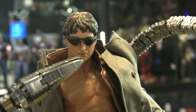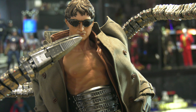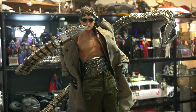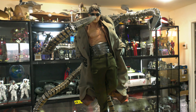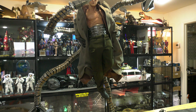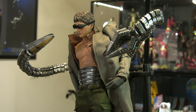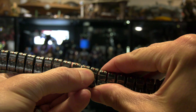Overall, where we're at right now, it is an okay figure. There are tons of improvements they could have made — something beautiful, something fantastic — but they decided to take a few shortcuts. From this point on I would probably give it a six out of ten. That being said, there may be an opportunity. I love this character, and I'm going to do a little bit of improvements.